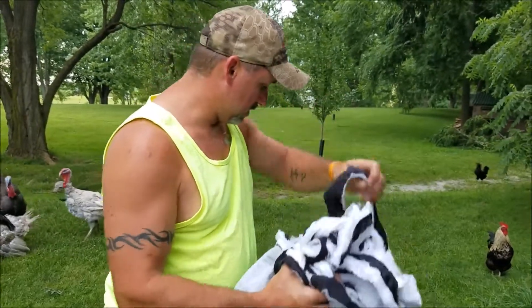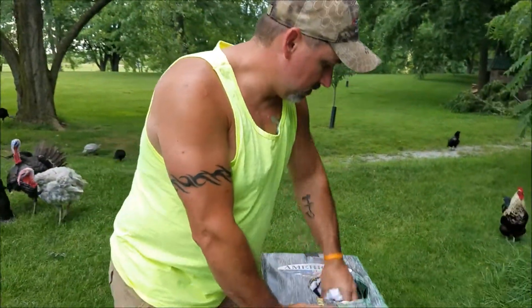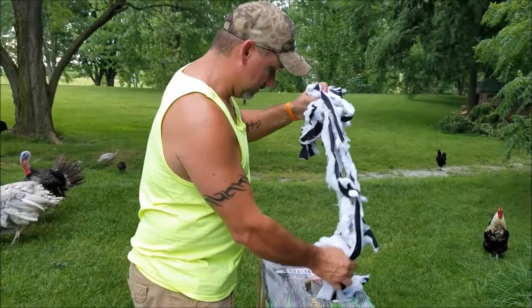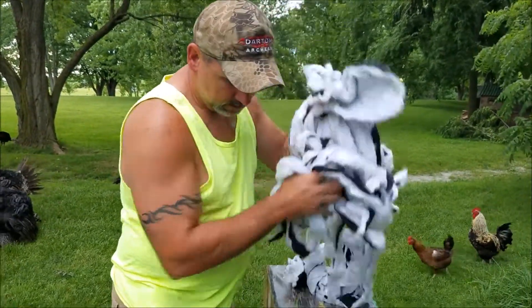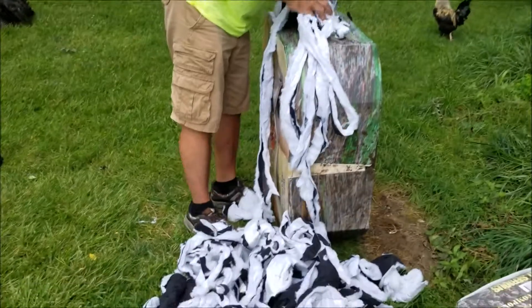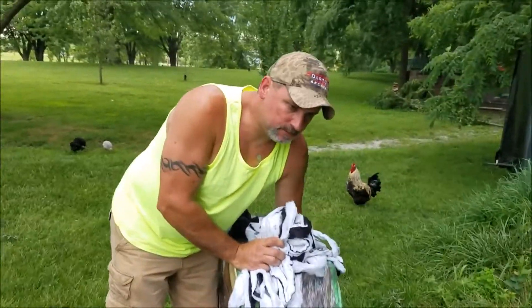Hey guys, we're out here with the archery target — this is RPM bow hunter's target. It's getting a little bulged in the back, so I'm going to re-stuff some of this stuff towards the front.